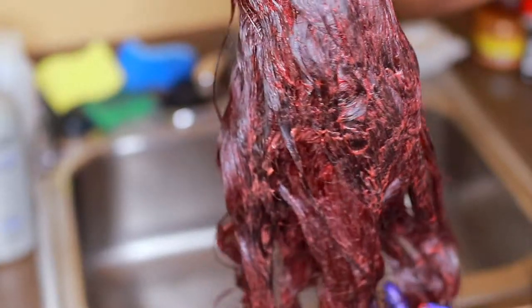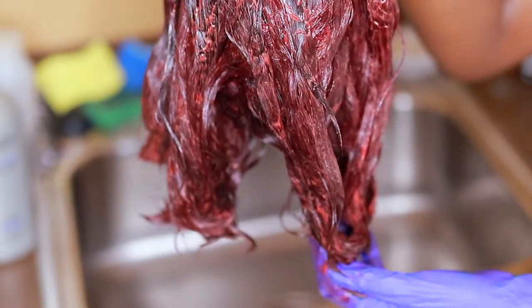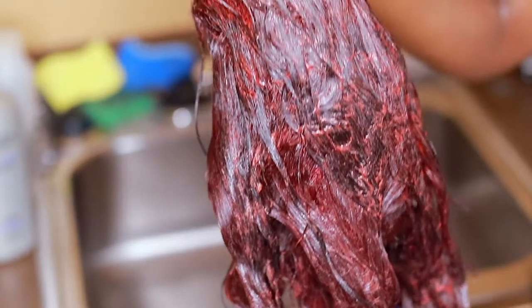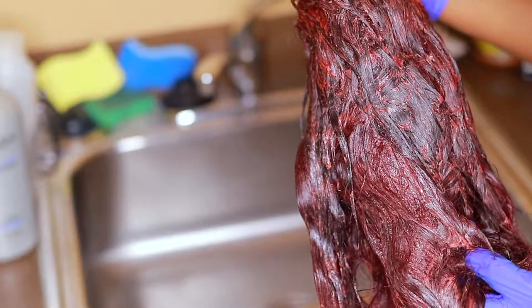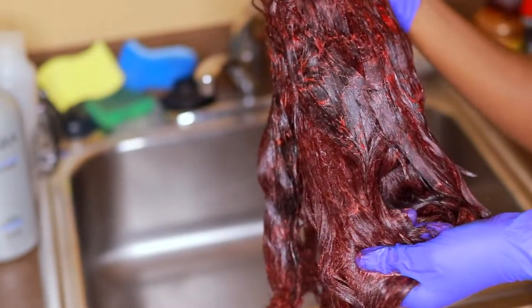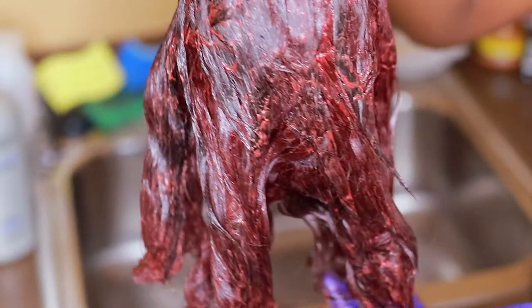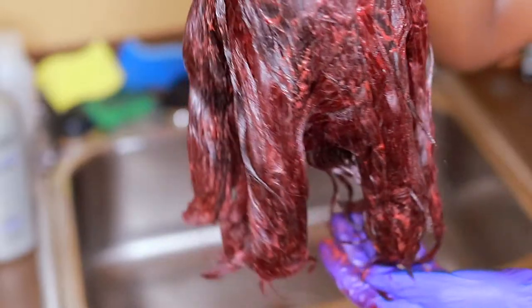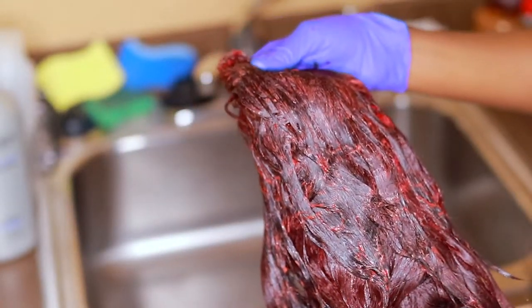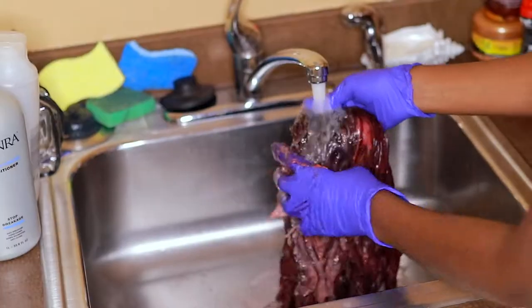Now that this part is done, I let the product sit on the hair for about 4 hours — yes, 4 hours. It's not going to damage your extensions. I don't know about natural hair, but I always leave it on my extensions for a long time because sometimes it doesn't lift how I'd like it to lift. On the box it says to let the dye penetrate for 30 minutes, but 30 minutes is not enough for extensions — trust me.